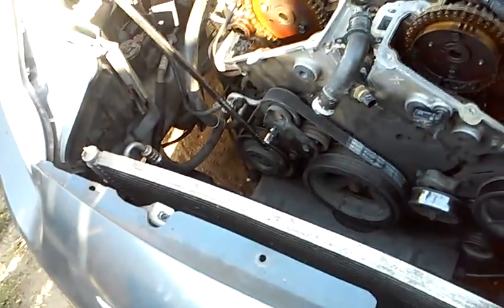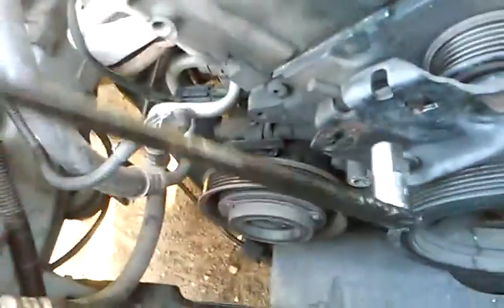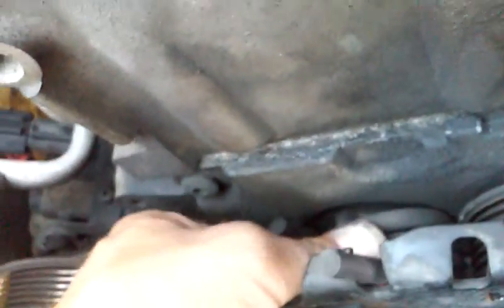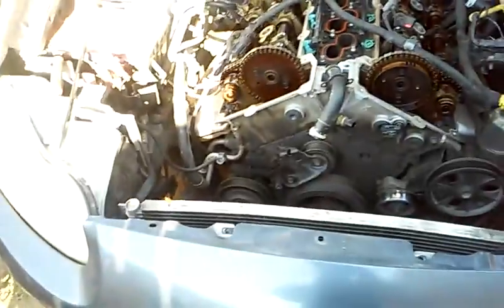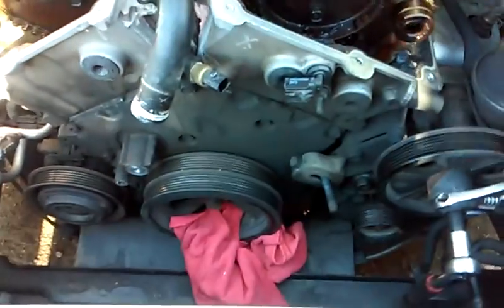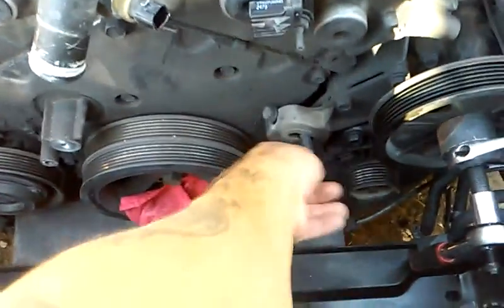Once you have your 13 millimeter adjustment bolt removed, go ahead and turn your tensioner clockwise all the way back. This takes the load off of the spring so you don't have to worry about the spring hurting you, and then you can remove the tensioner. Both tensioners are now off — my spring-loaded one and my adjustable one for the alternator.